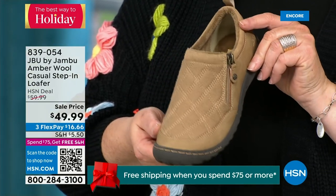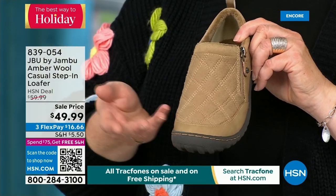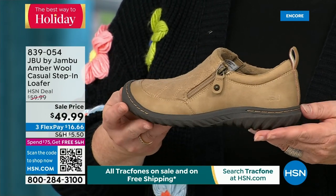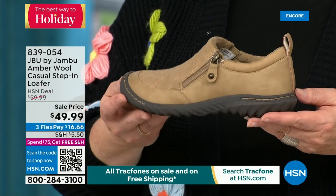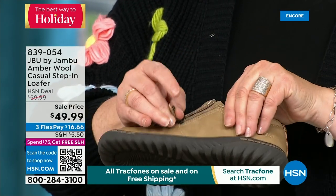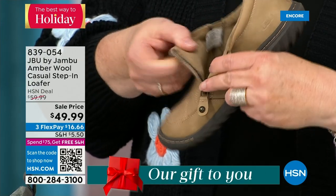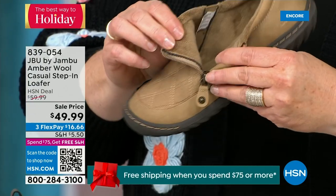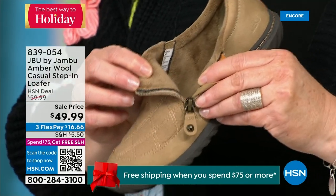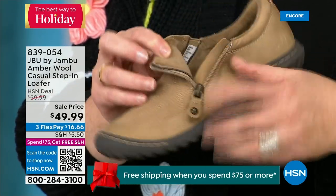There are many different incarnations of this style. It has a side zipper so it makes it even easier to put on because it opens up so wide. The micro terry is on the inside, so it's super soft. There is a reason Jambu does this — you don't have to wear socks if you don't choose to. Because that interior is so ultra soft on the inside, it just feels good.